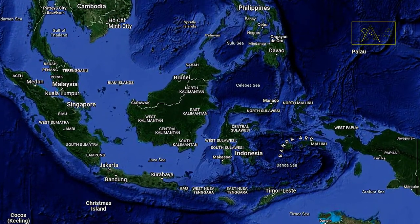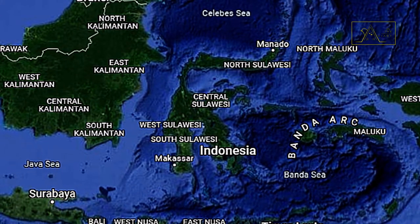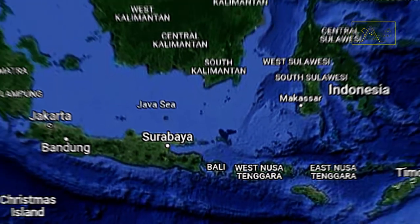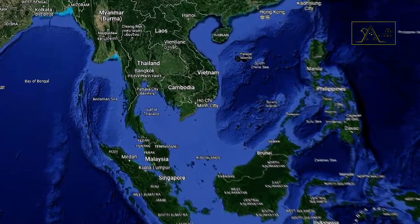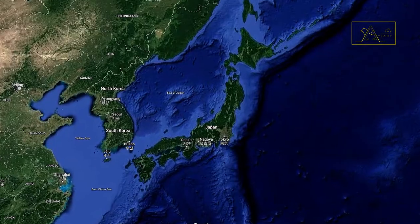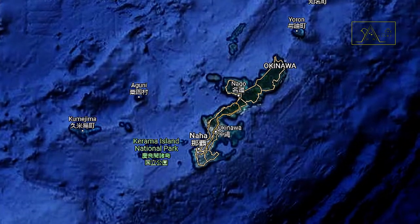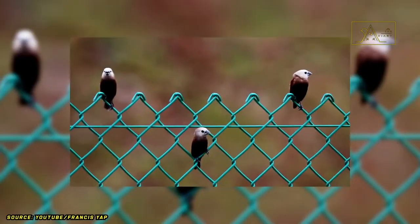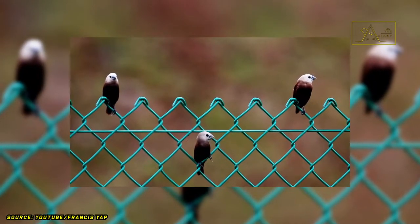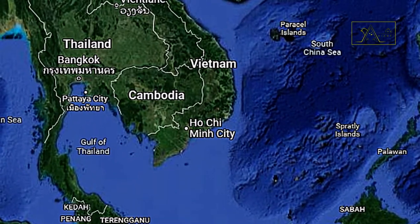In Indonesia, these birds are widespread in Sumatra, Sulawesi, Java, and Bali. However, they are not native to Indonesia, as they are also found in Thailand and the Malay Peninsula. They have also been introduced to Japan, specifically in Okinawa and Osaka. In addition, there is a subspecies called Lonchura maja vietnamensis, which, as the name suggests, inhabits southern Vietnam.